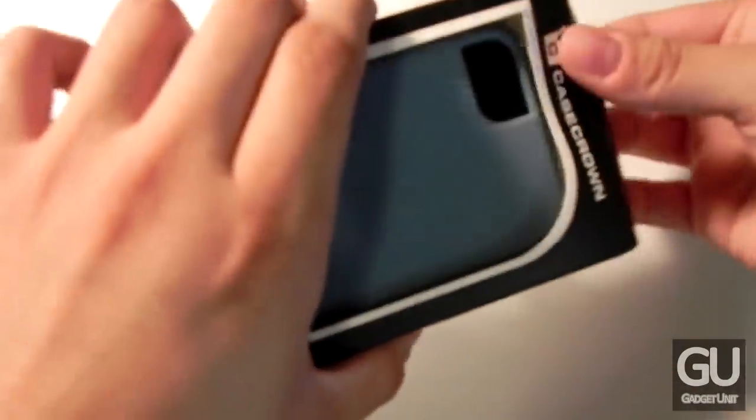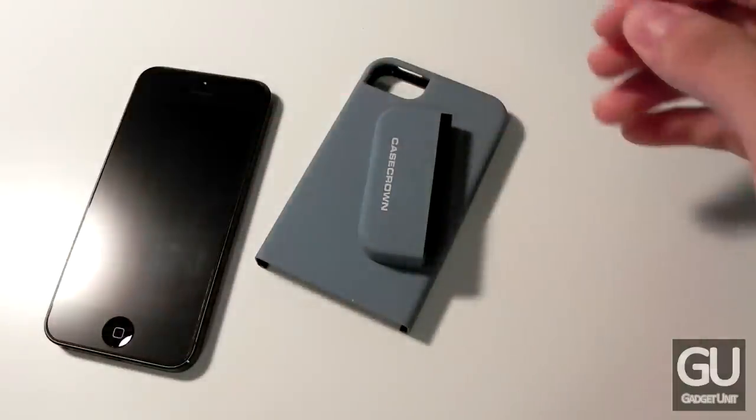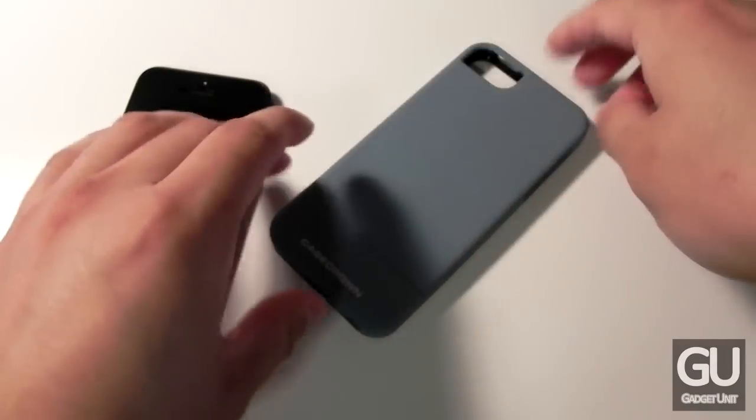So obviously this is the blue case and it's available in four other colors. One thing about the price though is that while it's listed for $25 on the website, you can get this for much cheaper from other websites. You could do your own shopping research about the price but you'll quickly find out what I'm talking about.